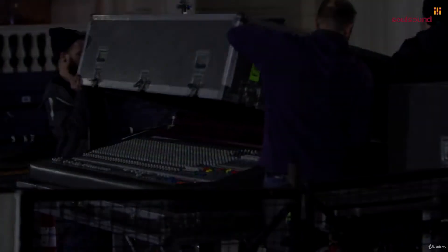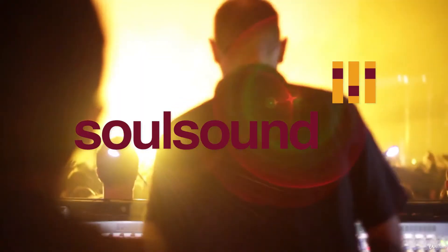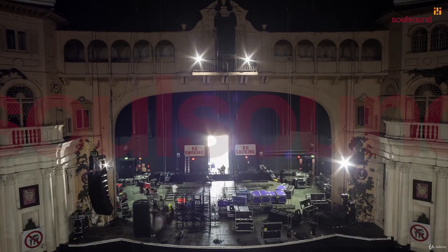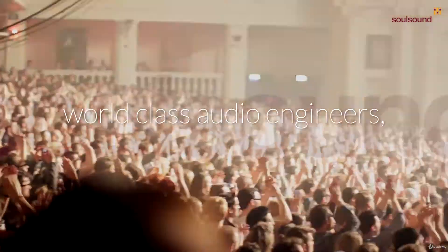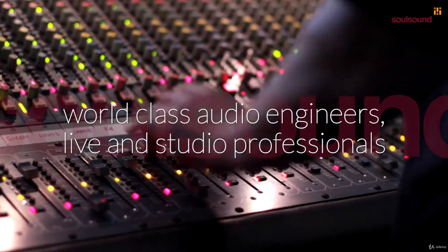You live on the crossroads between art and technology. If you love music, and if you love technology, then sound engineering is for you.